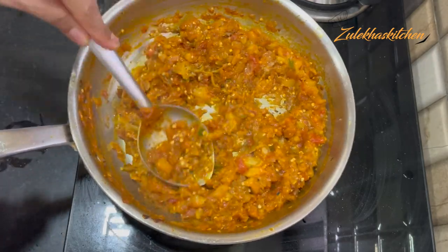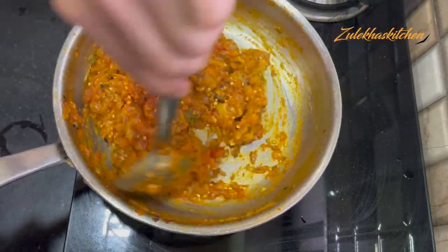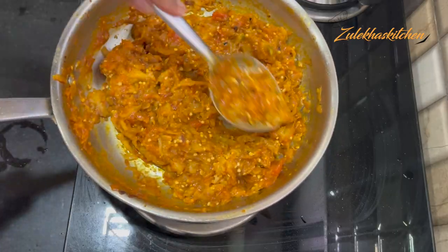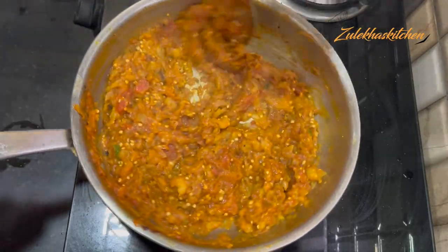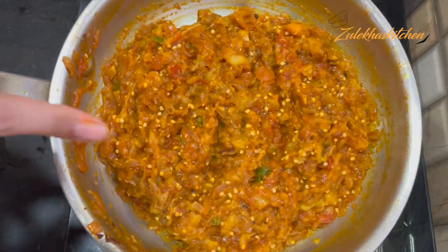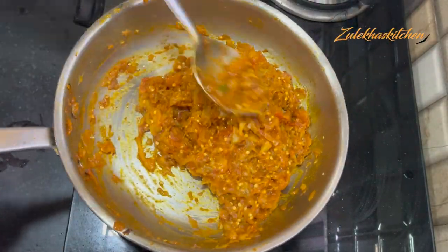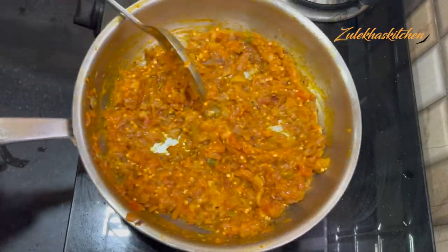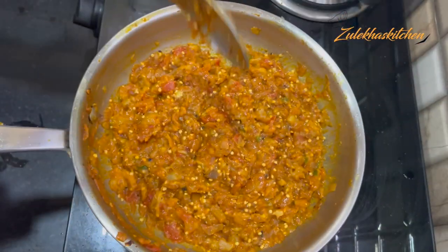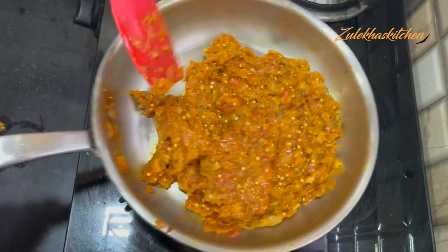Add 1 small spoon of spice powder if you want, and adjust the spice powder to taste. You can see how well I have mashed it. The baingan has been added to the tomato masala. Mix the baingan well and put it on slow heat for 4-5 minutes so that the baingan absorbs the flavors and becomes more tasty.